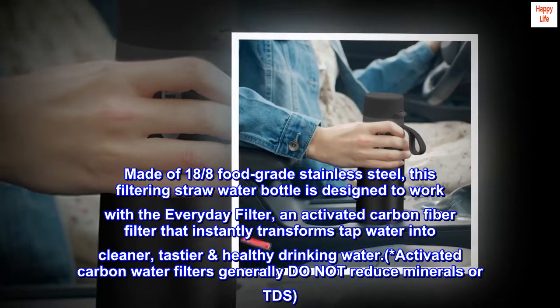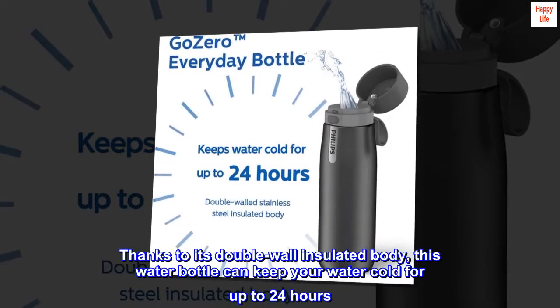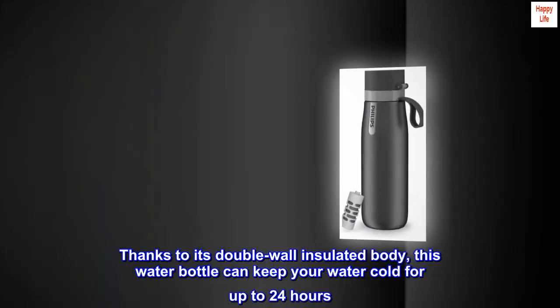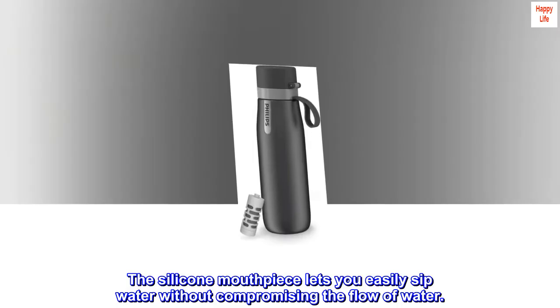Activated carbon water filters generally do not reduce minerals or TDS. Thanks to its double-wall insulated body, this water bottle can keep your water cold for up to 24 hours. The silicone mouthpiece lets you easily sip water without compromising the flow of water.